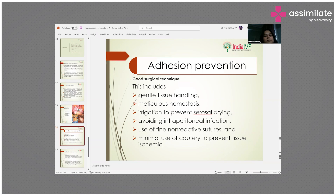Minimizing cautery use is very important. If you follow proper tissue planes and take all pre-operative precautions, bleeding will be minimal and consequently cautery use will be very limited.